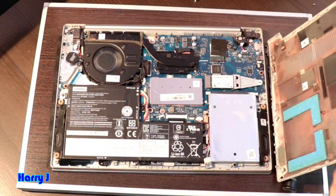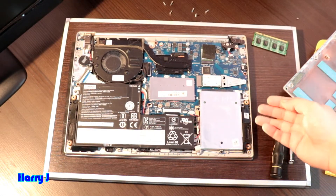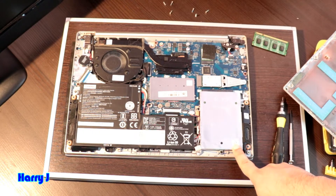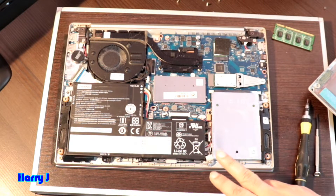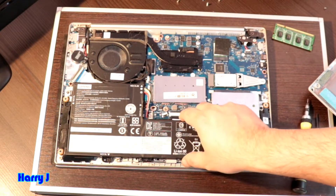So in this case, for replacing a hard drive — SSD or normal drive — here you can see you have the old hard drive and this is the SSD here, very small. You have to take out both, but before doing that you have to disconnect the battery port.